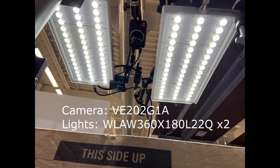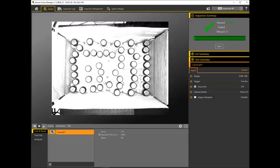The first step is to get a good image, and that takes good lighting. It turns out that using a Banner VE 2-megapixel camera with two of our WLA area lights — with all their many high-powered LEDs — covers the whole box with light pretty well, giving us a good image where all of the caps are lit up pretty brightly.